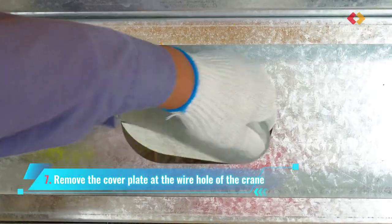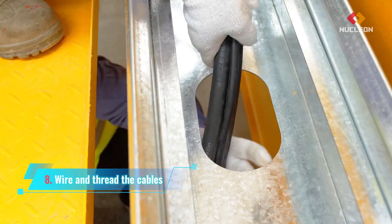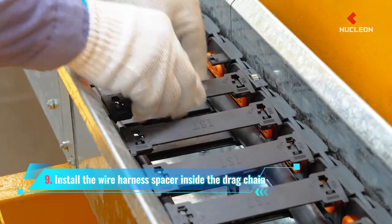Remove the cover plate at the wire hole of the crane. Wire and thread the cables. Install the wire harness spacer and install the wire harness spacer inside the drag chain.